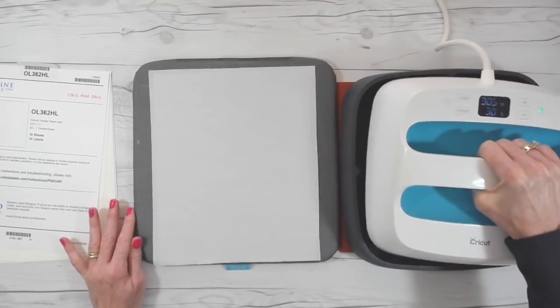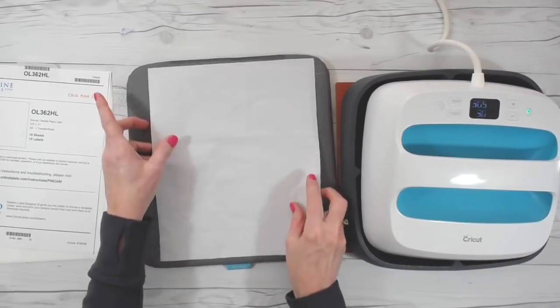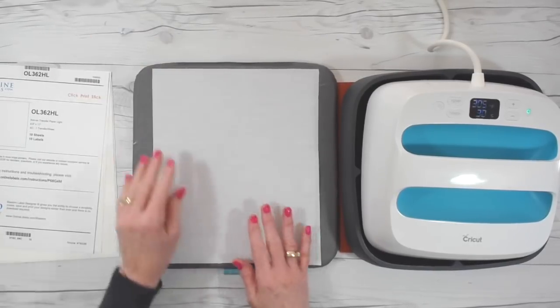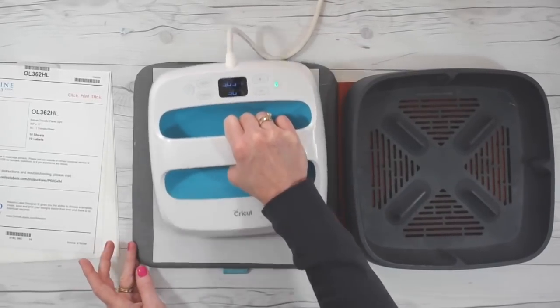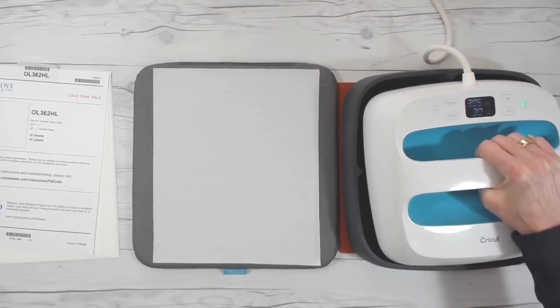Once you have your interfacing on your fabric, you can turn your fabric over. We're going to be applying the iron-on transfer to the front. You might want to give it one more press on the front side.